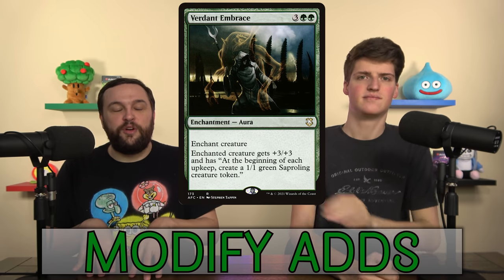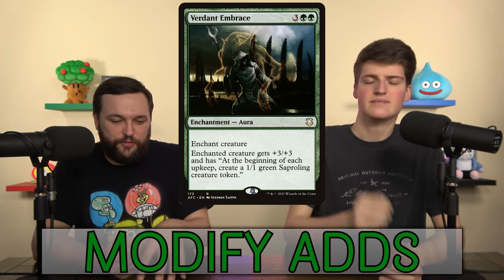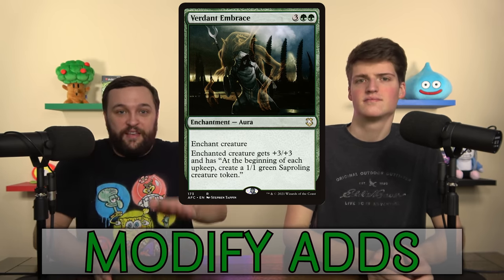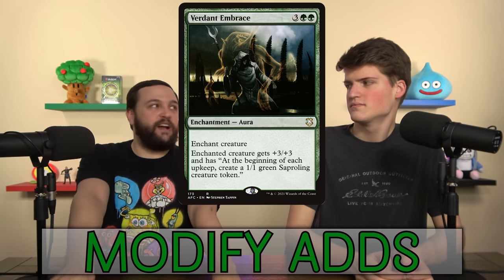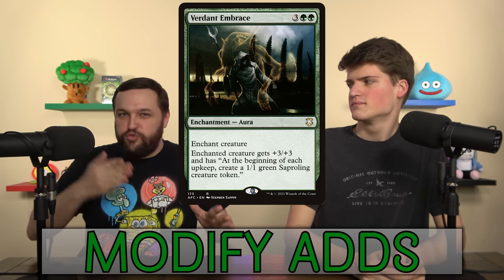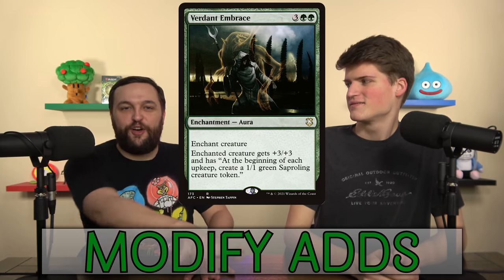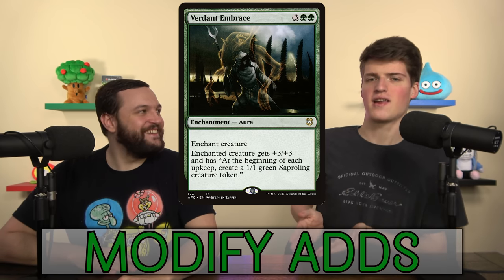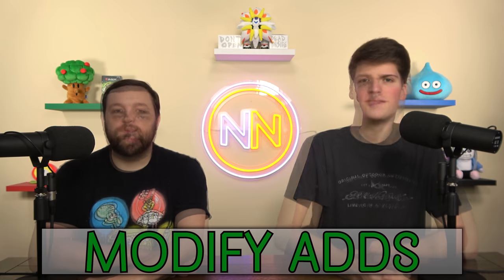Verdant Embrace turns your creature into a Verdant Force — it makes a 1/1 Saproling token on each of your upkeeps. One of the main issues for your Auras deck sometimes can be going wide, and Verdant Embrace fixes that. Slap it on, now you're going wide. Play Nissa next turn, put counters on all of them. There's also Grumgully in the deck already — when you're just churning out stuff like this, they're all modified all the time.